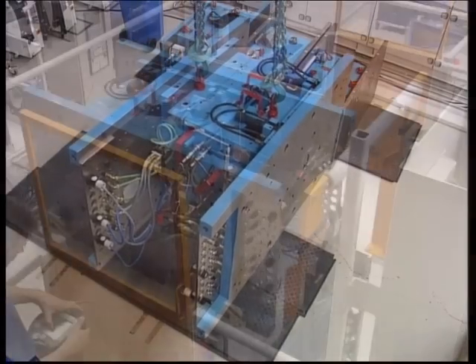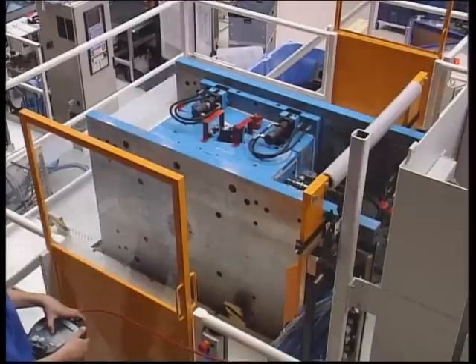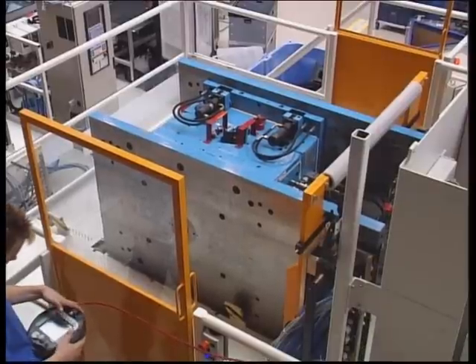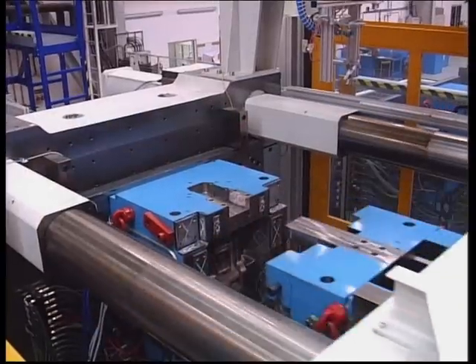The moulds are loaded by an overhead crane on the tables, then preheated by connecting the automatic multi-couplers. In less than 3 minutes, the mould is changed and ready to produce the next part again.